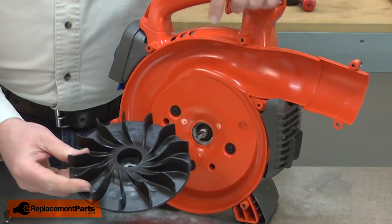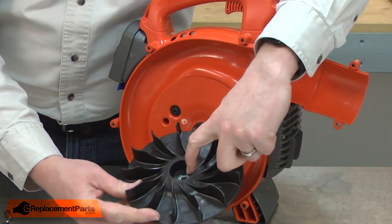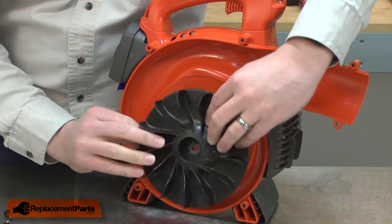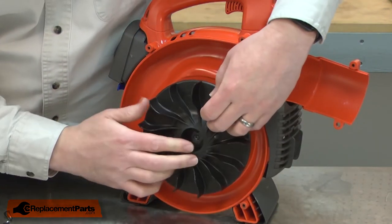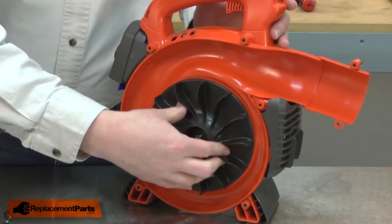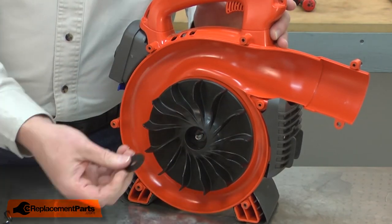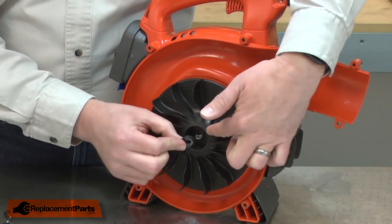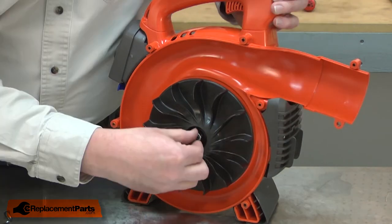Now I can install the new impeller. You'll notice the impeller hub is indexed, and it needs to align with the flat on the shaft. With the impeller in place on the shaft, I'll secure it with the washer, the cup washer — the cup washer should have the cup inward against the flat washer — and the nut.